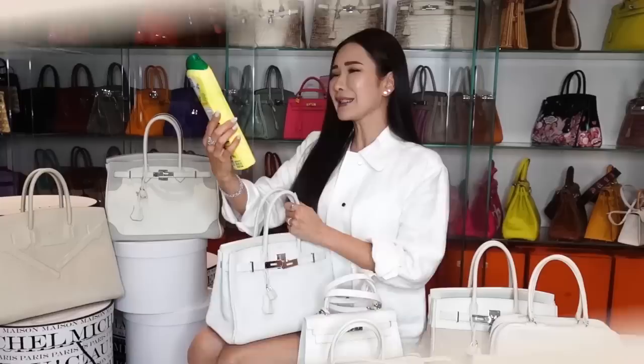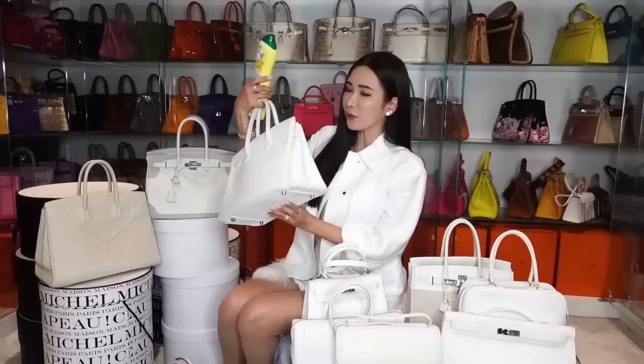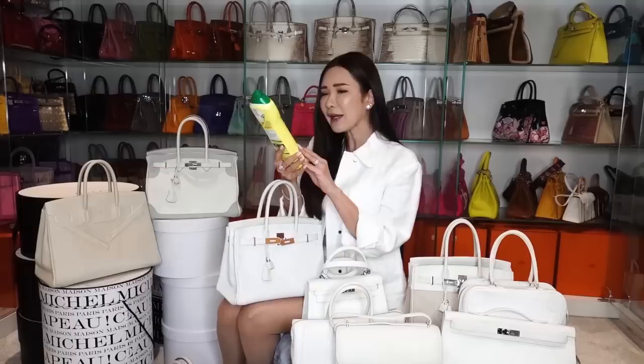So this is like a household cleaning product - not sponsored - that my helpers swear by. And how we discovered how good this product was: this white handbag actually got very dirty with black stains on it. I must have put this handbag on the floor where it was dirty. And of course with wear, you really can't stop a white handbag from turning black. So this is a natural micro crystal product that effectively removes the toughest dirt.